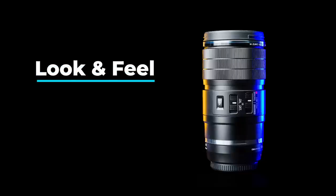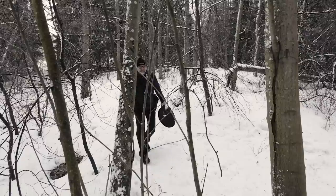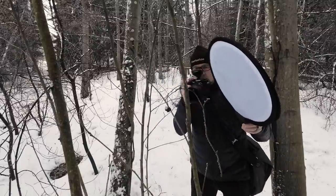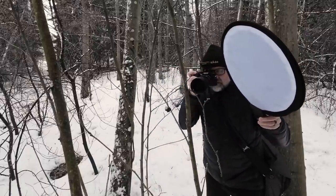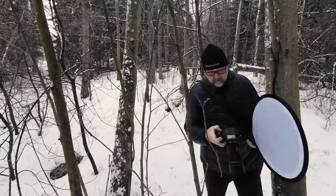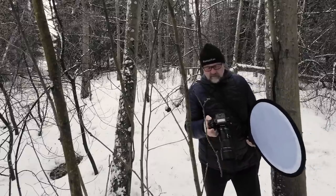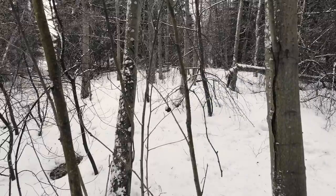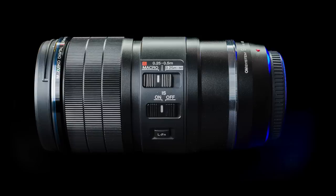Look and feel. This lens looks like an MZuiko Pro lens. The design is very similar to other Pro lenses. It feels terrific in my hand and goes well with the OM-1. It has a few buttons on the side — I will talk about those next.